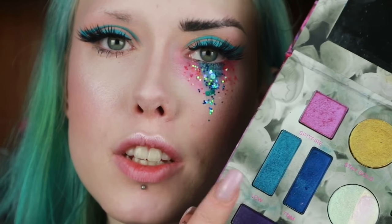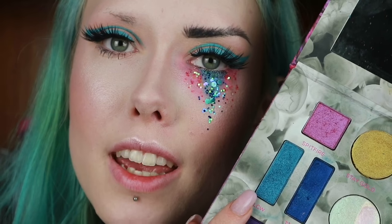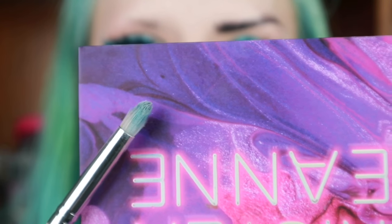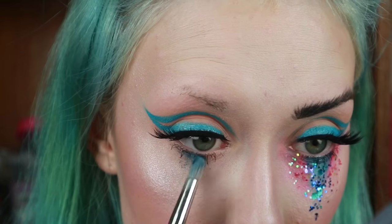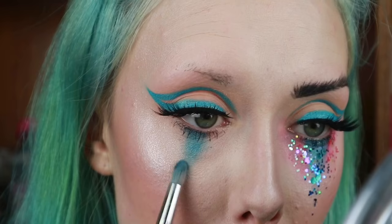To start off under the eyes I'm going to use the shade LCW from the Kristen Leanne and Urban Decay Kaleidoscope Dream Palette. I'm taking that shade on a pencil brush — this one's from Royal and Langnickel. I'm going to place this in the centre underneath the eye, just pulling it down.